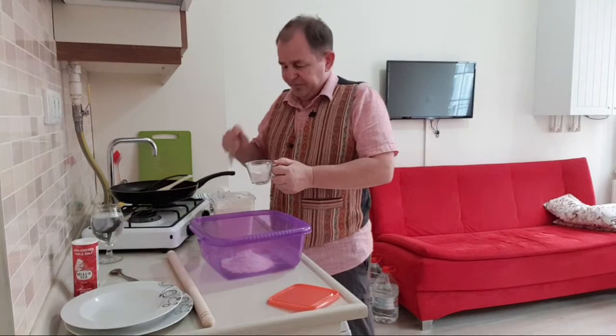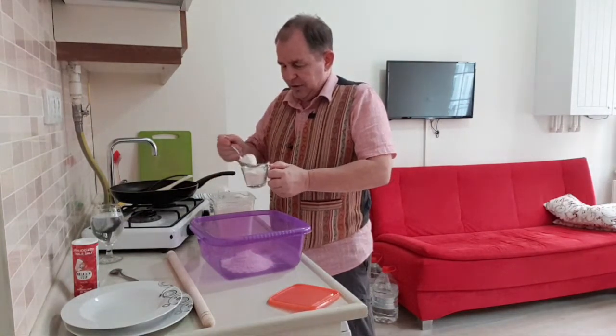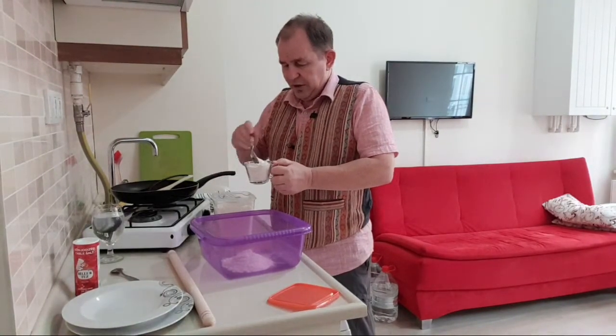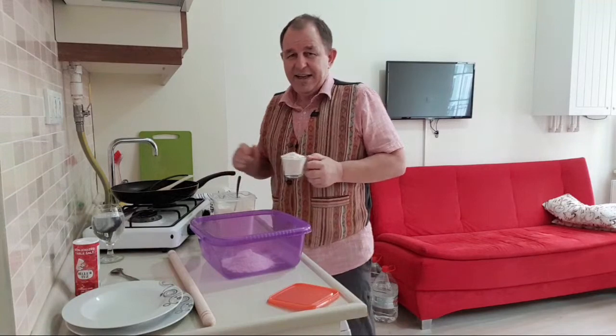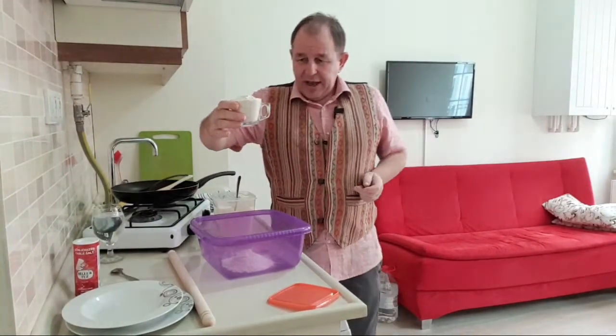Stephen says please say hi to my daughter Ishmael - hi Ishmael, how are you sweetheart! Umit says welcome to Istanbul - thank you Umit! And Ben S says just realized it's 3pm UK time - Steve's Kitchen time! I'm glad you're just in time. Two cups of bread flour.